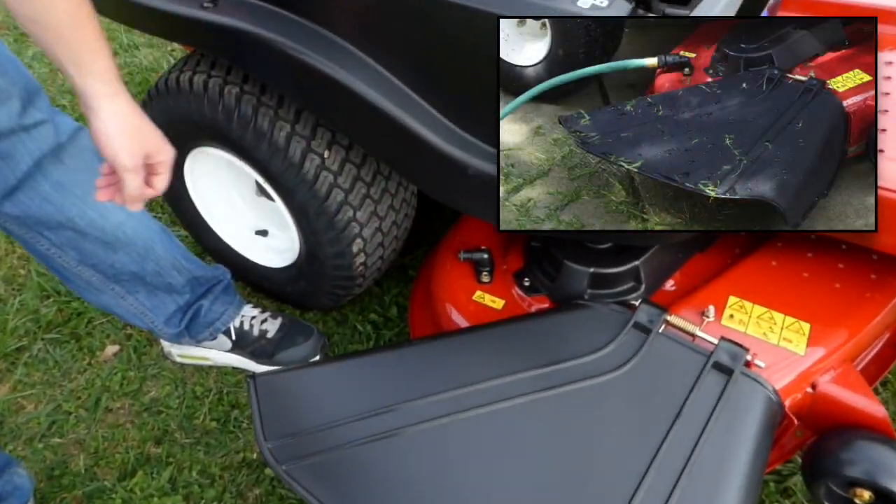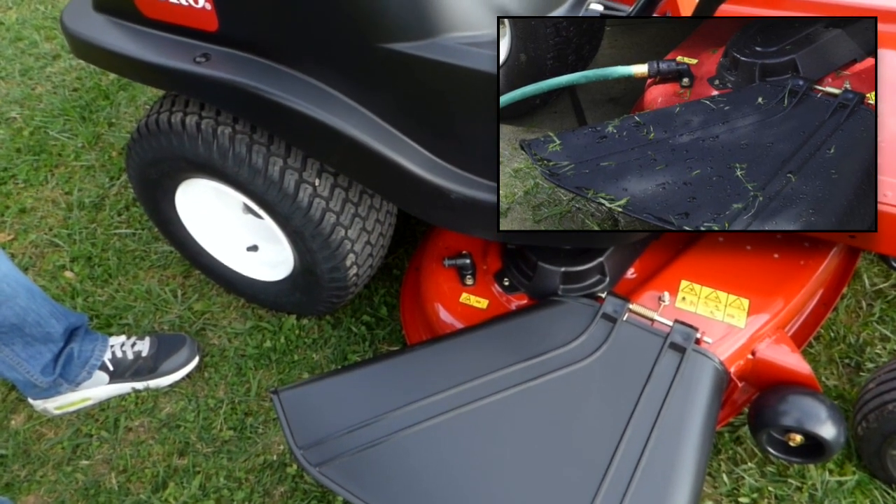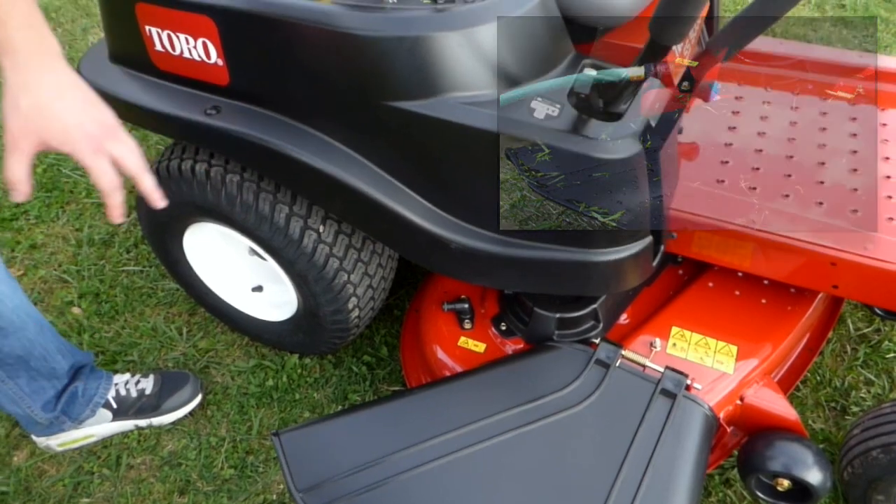You've got your washout port right here to clean out the inside of your deck. Put your nozzle up to that, hook your hose up to it, turn your blades on, and clean out the bottom side of your deck.